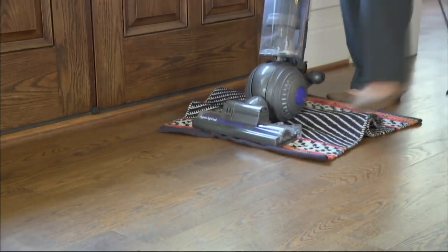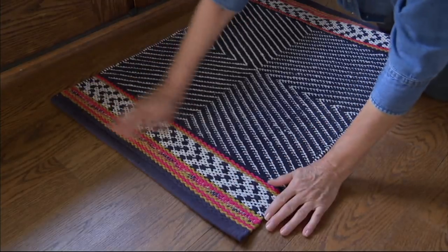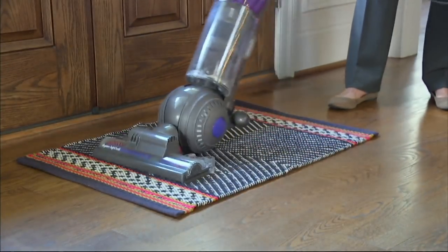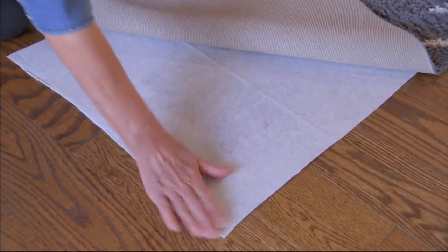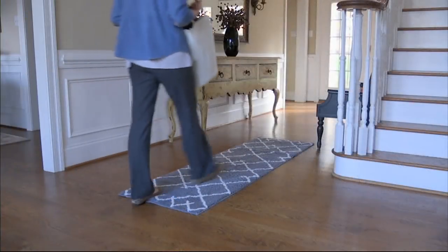How many times are we vacuuming and we're like, oh heaven forbid, why does the suction pull it up so much? Wouldn't it be awesome if we had some sort of gripper underneath that mat? Or, you know, you're walking in the house and — what's up with the tripping? Walk much? But it's really the little rug that is the problem. It's not you.